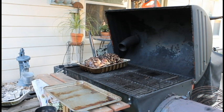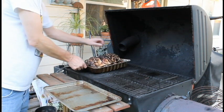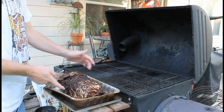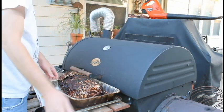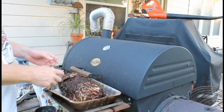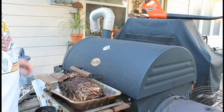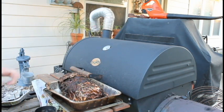Well, it's been seven hours. I've been maintaining a temperature of between 300 and 350 degrees, around 325. I'm going to take it inside to cool down so I can tear it apart and make Hawaiian pulled pork. I've got to say, it smells good. I'll meet you back inside.